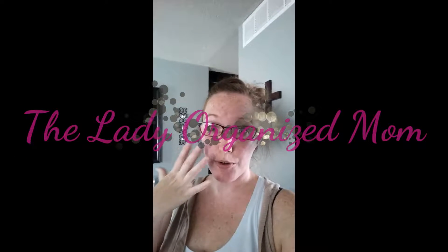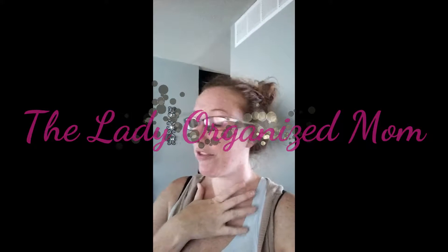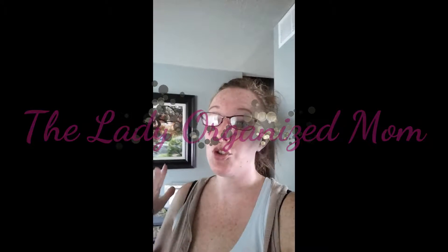Hi everybody and welcome to the Lazy Organized Mom. I am like super red - you can see my face. We have been running around all day. It is super hot. The heat index makes it feel like 100, 107 here. We want to go swimming but we have zero shade around our pool, so I'm going to make some shade.